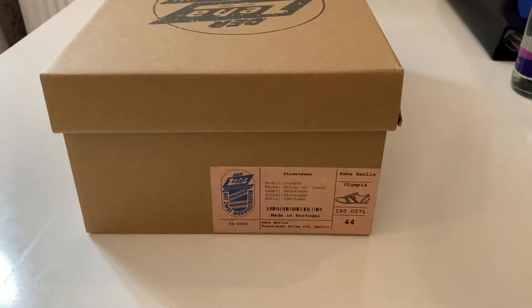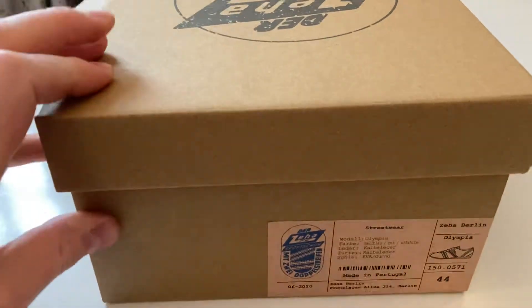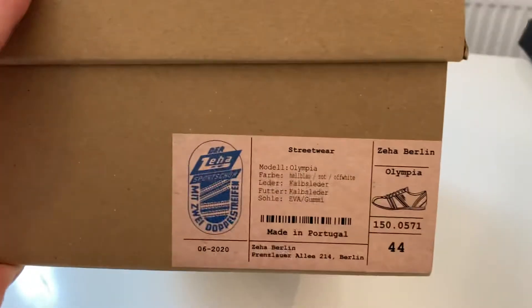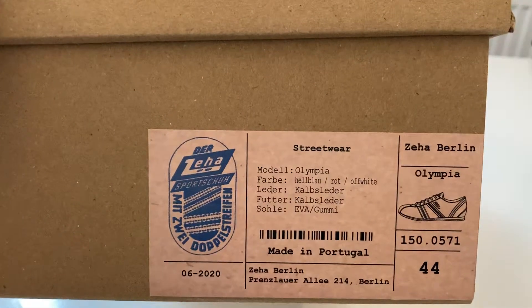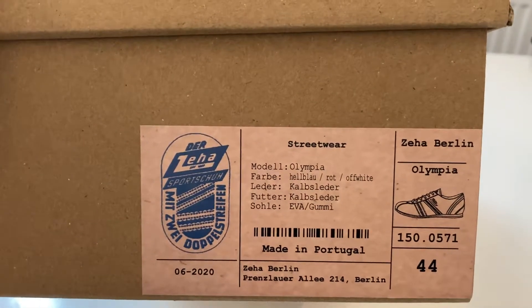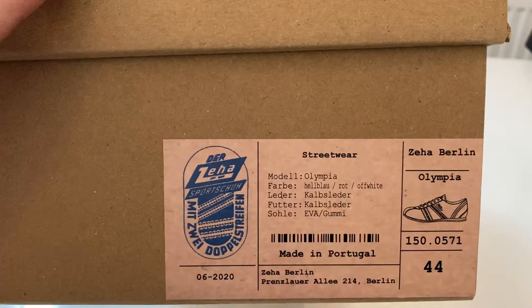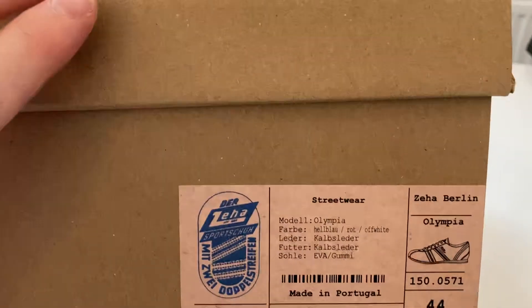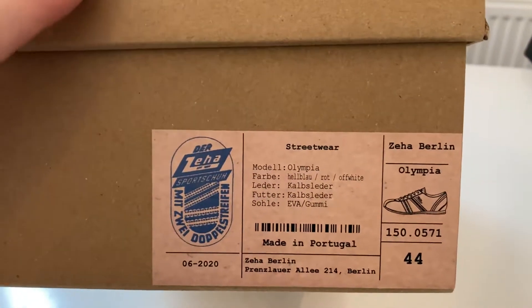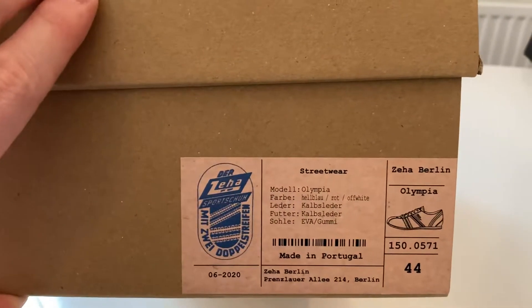Hi everybody, welcome back to the channel. We are doing another shoe review but one with quite a few differences today, because we are looking at the Zeha, the German Zeha brand of Olympia trainers. These are made by Zeha Berlin. I will leave a link to their website and a link to the Tom Kilgallen website, which is the only place you can get these here in the UK. They are made in Portugal but the history behind these shoes is incredible.